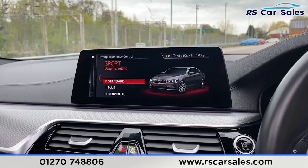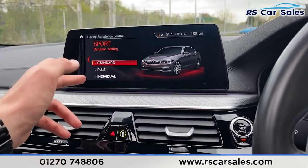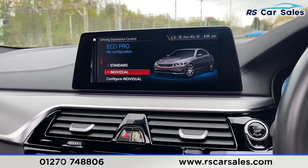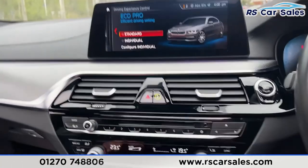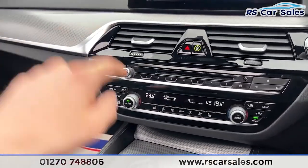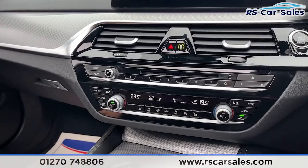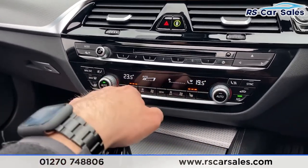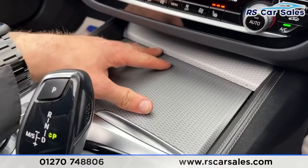We've also got intelligent safety in this vehicle which you can configure just there. And as mentioned before, the different driving modes - Sport, Sport Plus, Comfort and Eco Pro - so you can pick and choose which mode best suits your driving style. Coming on down, you've then got your stereo controls with traffic alerts on the left, as well as dual zone climate control so you can control each side independently.